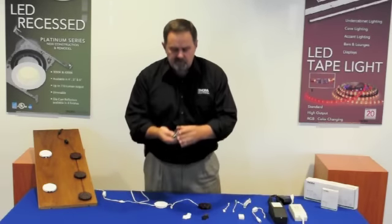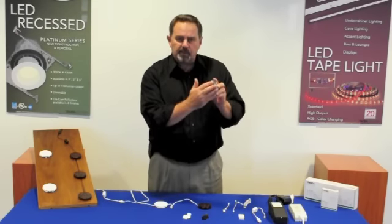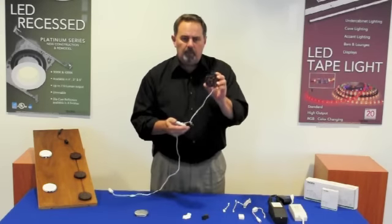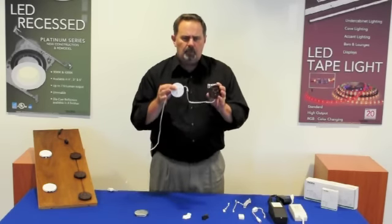It is very small — only two and three quarters of an inch in diameter and a very small half inch in depth. It's available in three finishes: I'm showing you the brushed chrome finish here, a beautiful oil rub bronze, and a neutral white.